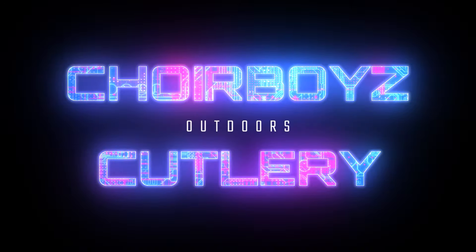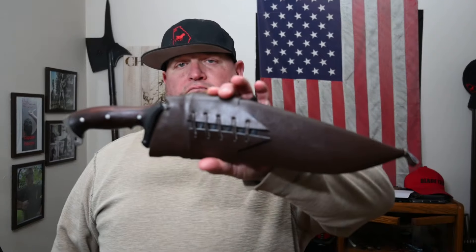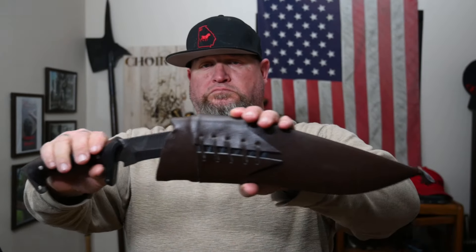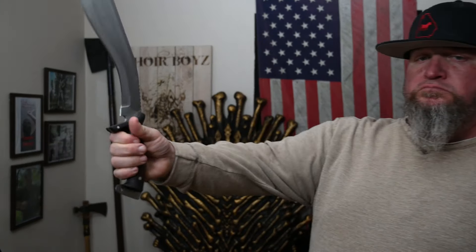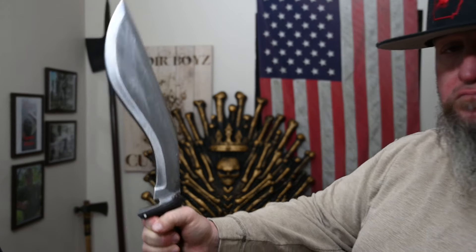Welcome back to another rousing rendition of Choir Boys Cutlery Outdoors — a Scourge rendition if you will. Before we get too far in: 22 veterans a day take their own lives in this country. Vets, I love you, you have a place here. We're back the blue, we support LEO — and we do that by not breaking the law. If you are an addict, never quit quitting.